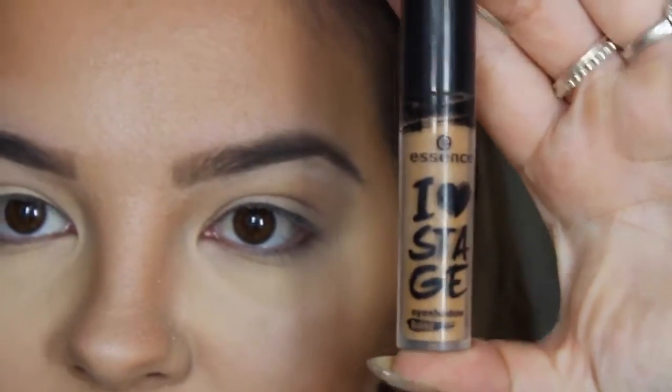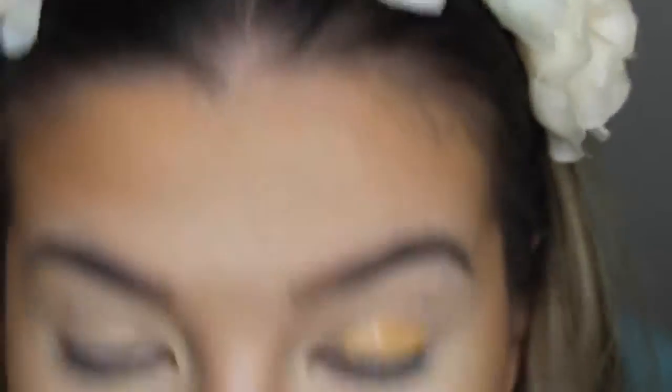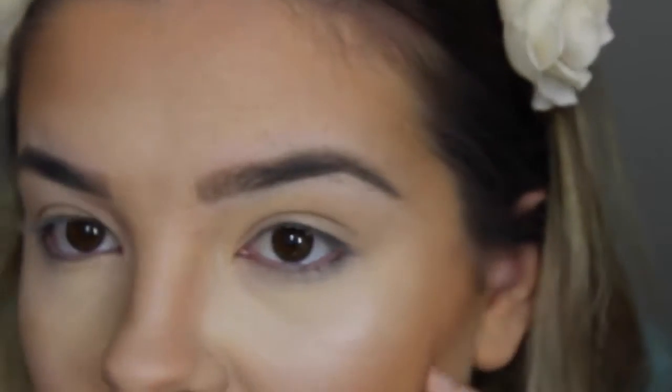That is the face complete. Now I'm going to move on to my eyes. I'm just going to apply my Essence I Love Stage Eye Primer — you can get this from Priceline, it was about $5, so bargain. I'm going to do one eye off camera and come back and do the other one.